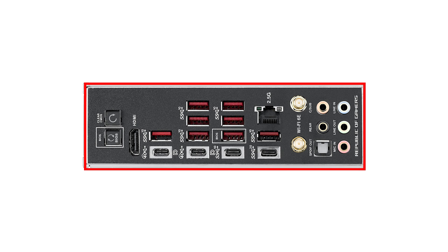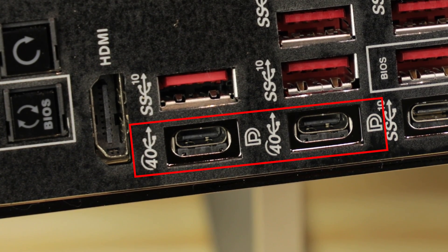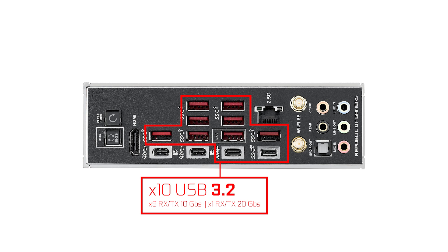Back IO-wise, first I'll note the presence of our integrated back IO shield — always reassuring. Starting from the left: clear, large, backlit CMOS and FlashBack buttons, which I'm very happy to see. We have an HDMI output for integrated graphics, two USB 4.0 Type-C plugs — proper 4.0 — able to spew up to 40 GB/s each, or display from your internal CPU graphics, meaning you can run up to three screens from your back IO. Then 10 USB 3.2 Gen ports able to transfer up to 10 GB/s, except one dual-channel Type-C which handles up to 20 GB/s. Kudos to ASUS for removing all legacy USB standards here — only 3.2s and higher — which really adds premium compared to the competition.